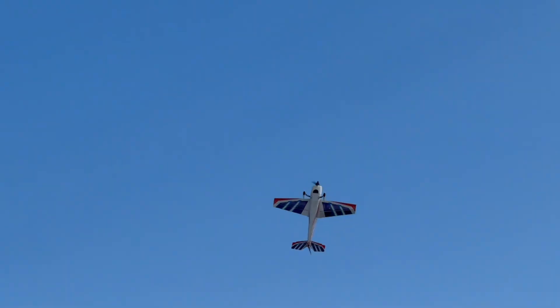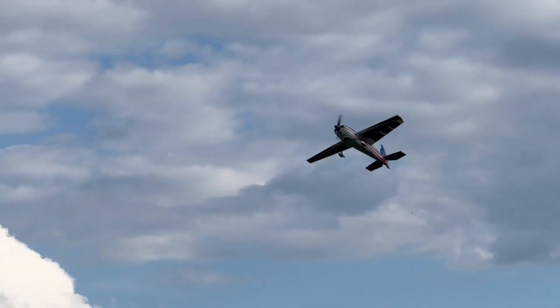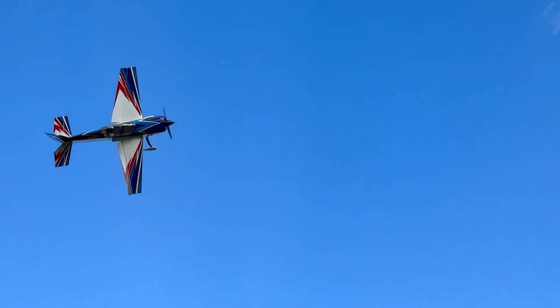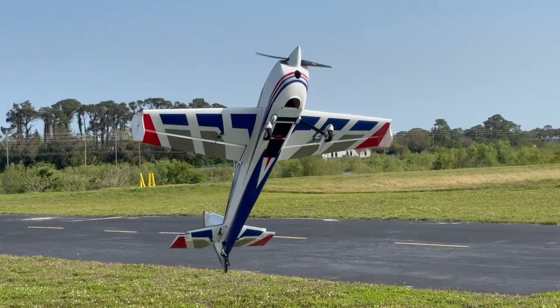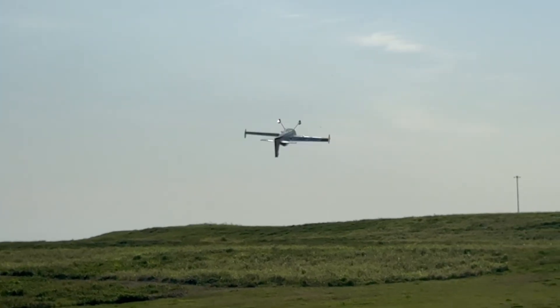Here's the AM910 combo on the 92-inch Extra 300 prototype. Even on a plane this size with a set of 6S6000 LiPos, the AM910 has power to spare while putting it through the paces. Now put that combo on a slightly smaller, lighter airframe like this 88 Extra 260, and now you almost have irresponsible power.